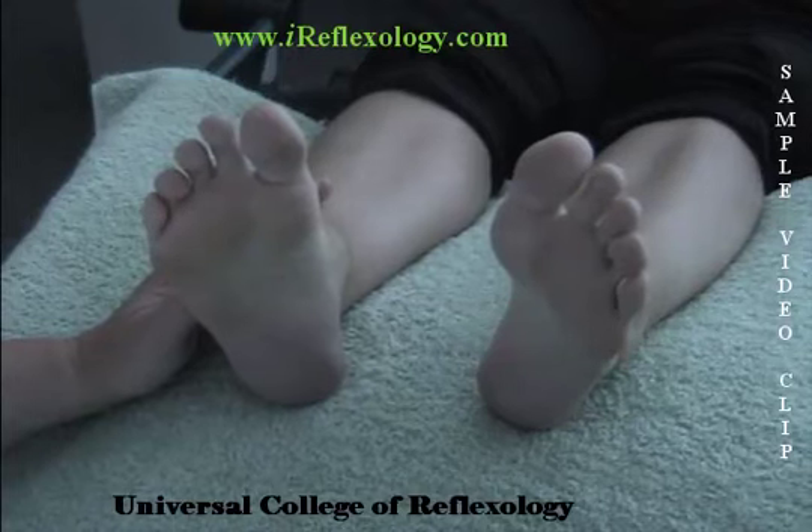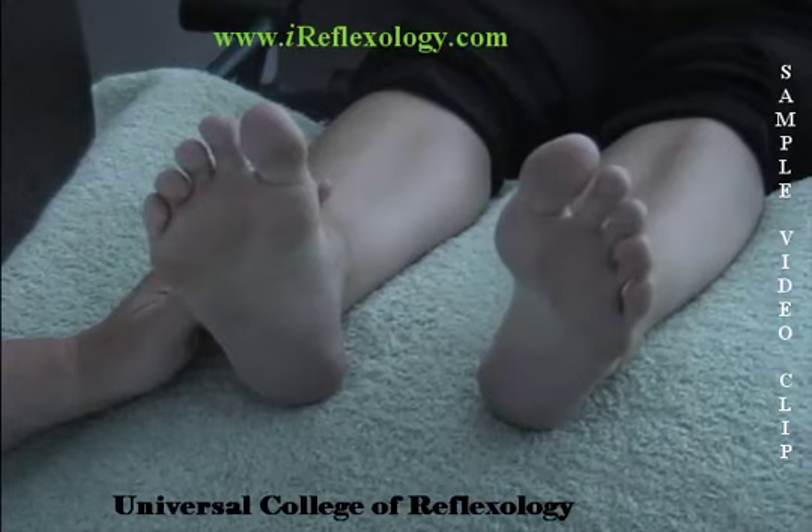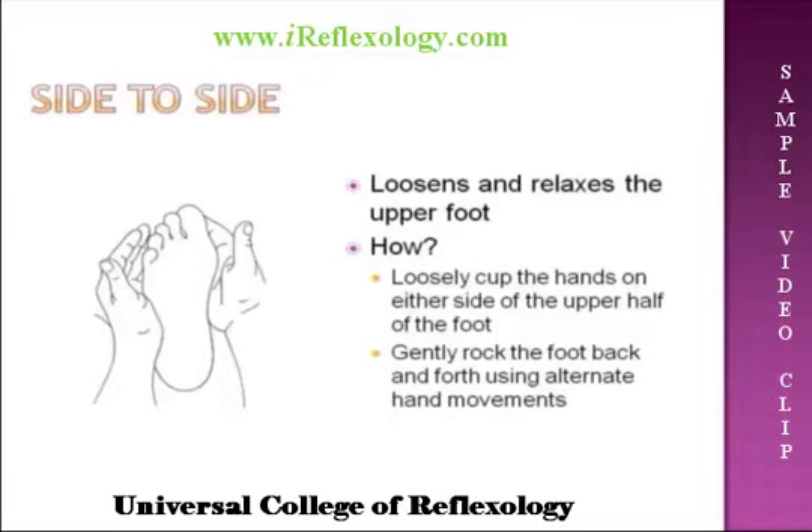Relaxation Techniques. All reflexology sessions incorporate relaxation techniques. The importance of these techniques cannot be overstated. The ultimate aim is to relax the client and encourage the healing processes of the body. Relaxation techniques may be used before, during, or after a reflexology treatment. We're going to go through the different relaxation techniques that we use in our foot reflexology manual here at the Universal College of Reflexology.